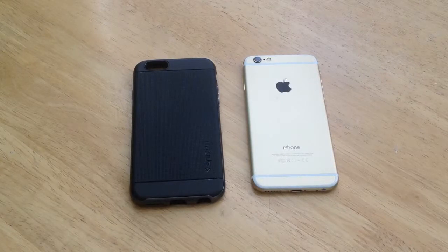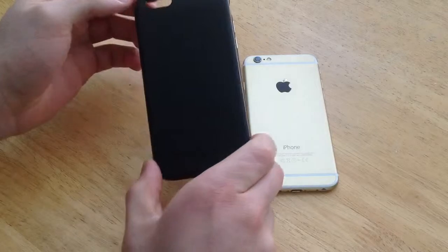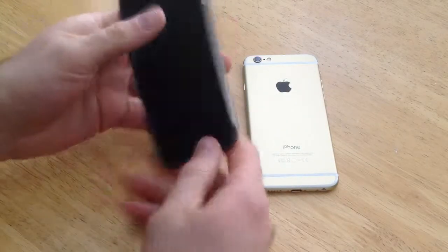How's it going viewers? Thank you guys for watching my video. In this video I will be doing a review on the Spigen Neo Hybrid case. As you guys can see, this is it for the iPhone 6.